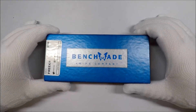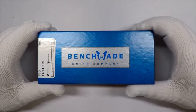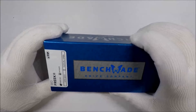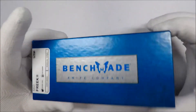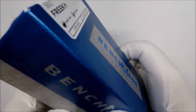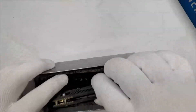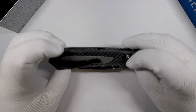Hello and welcome to White Glove Reviews. In this video, we're going to be taking a look at the Benchmade Freek — and that's F-R-E-E-K. Here we go. This is the Benchmade Freek.